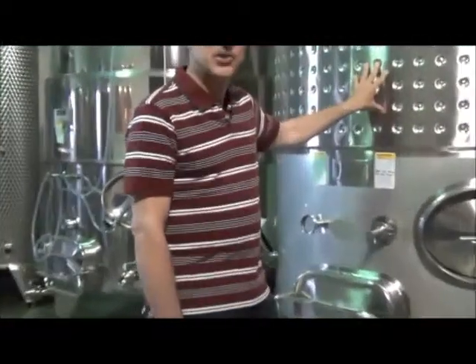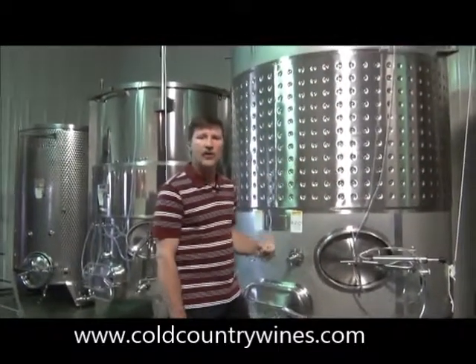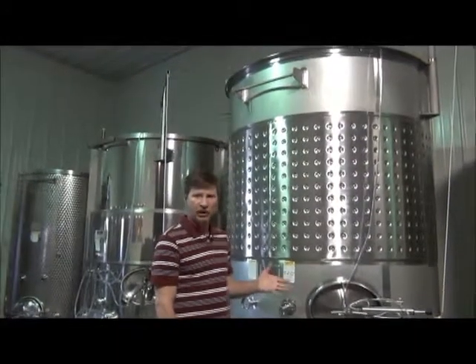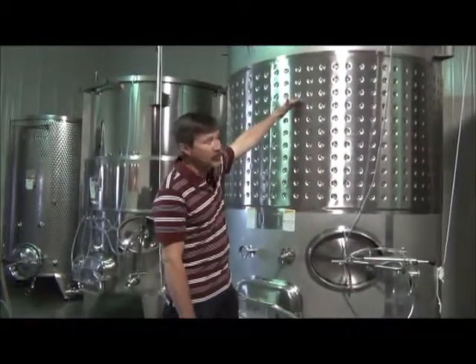These are where we actually ferment the grapes. If it's a red wine, which is the most interesting thing we ferment, you crush and destem the grape clusters outside right out the door here, and you pump them over into the tank, and you fill it up to about two-thirds full.